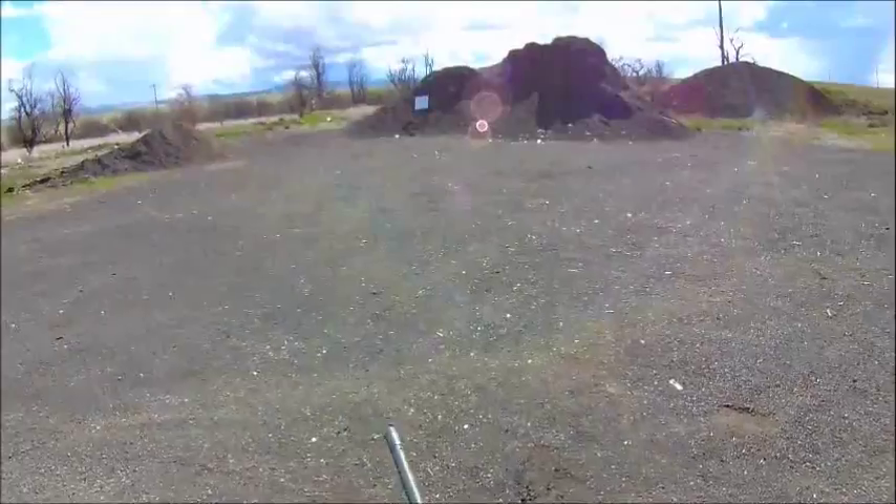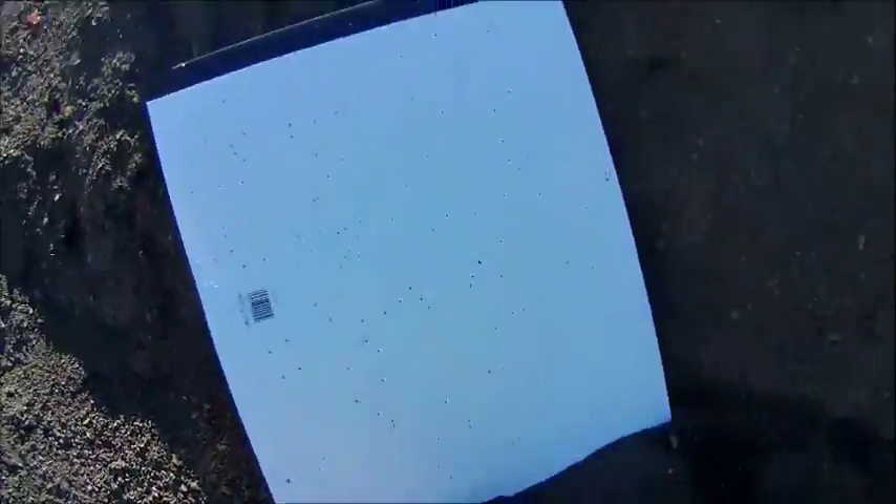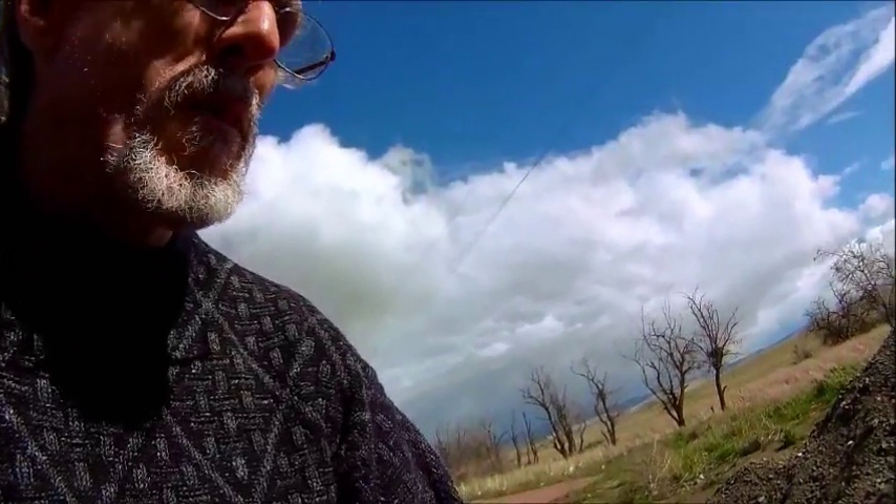The next shot is going to be the number 5 steel. The steel shot may be affected more by the wind, because it has a lot less mass, a lot less density, so we'll see. Here it looks a little more scattered. Steel normally patterns tighter than lead. Of course, it is a little bit bigger shot. But it's a little bit scattered.